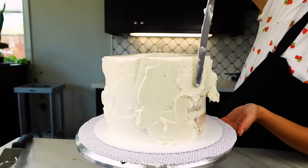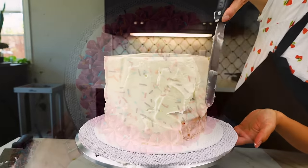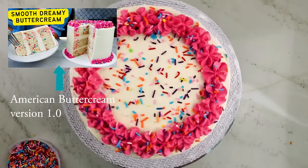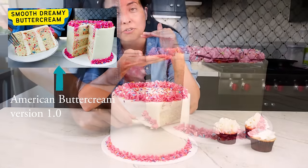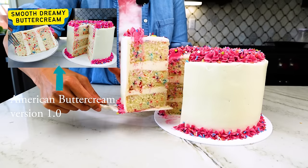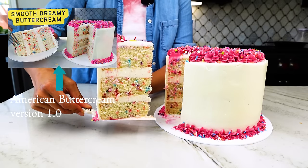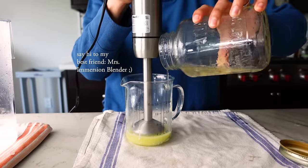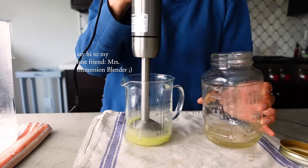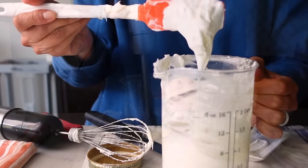You may be wondering: why another American buttercream? The inspiration for this frosting comes from two things. First, some bakers tried my American Dreamy buttercream — I created that about a year ago — and they said it was either too heavy, too buttery, or not sweet enough. So I really wanted to fix that, and I've been thinking about creating a lighter yet stable frosting for a pretty long time.